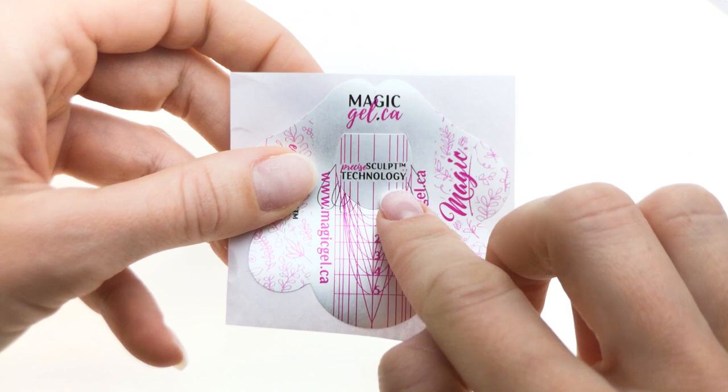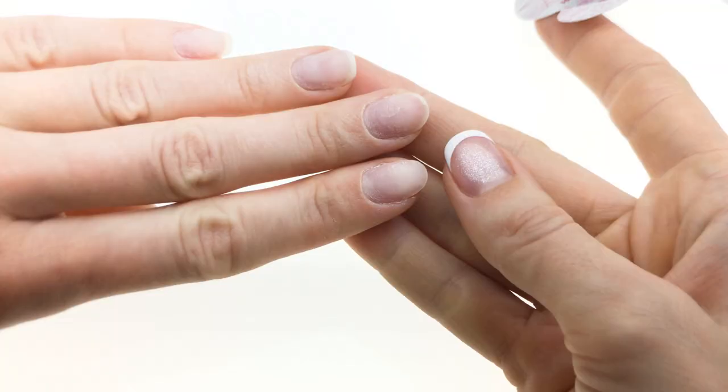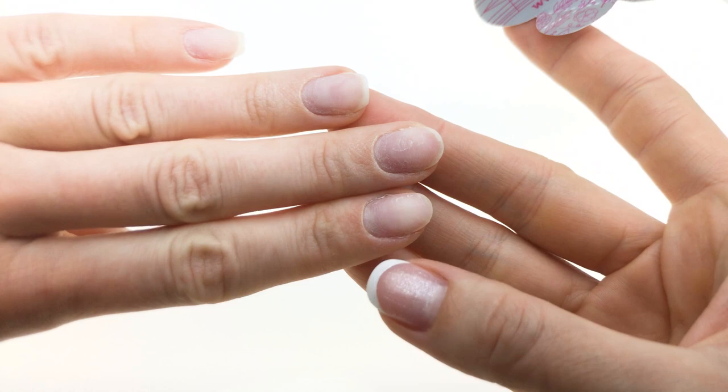Did you think this is it? Of course not! There is something else that Magic Dell prepared for you, and it is hiding in this piece right here. So let's take a look. This special thing is a special piece for flat smile lines.